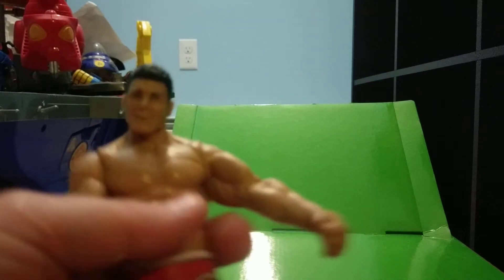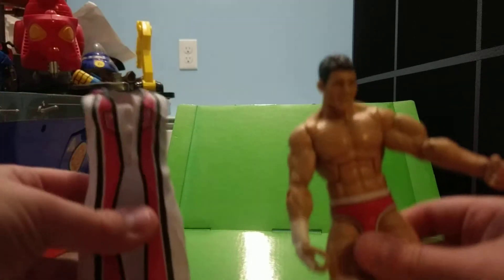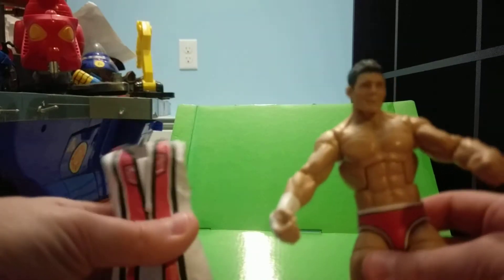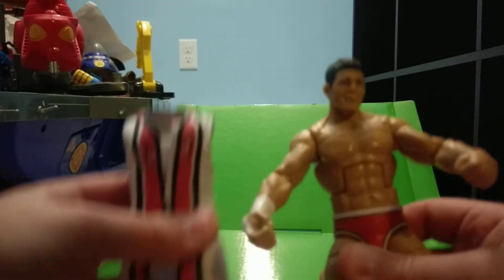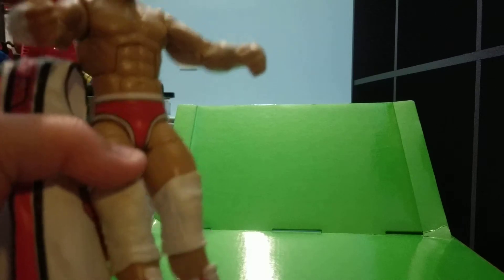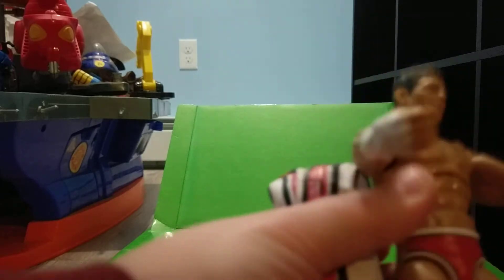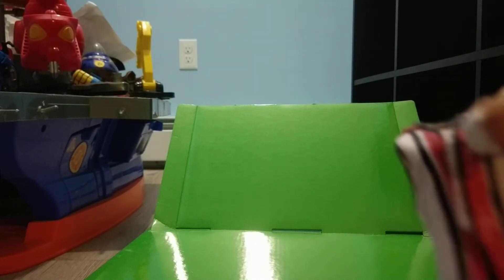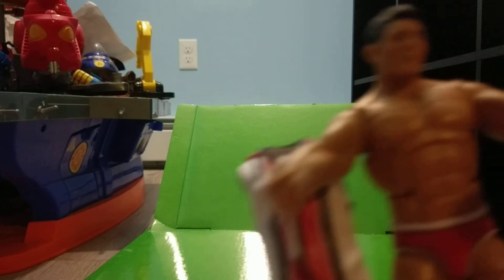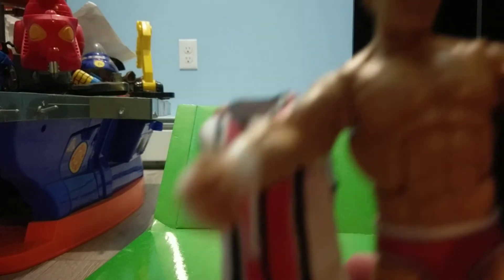So, not the best figure, definitely not the worst figure. That was the review of the Elite — I want to say 27 — Cody Rhodes figure. Hope you guys enjoyed this video. Please like, share, and subscribe. Check me out on Twitch and Google Plus — not Twitter, Google Plus. To find my Twitch and Google Plus, go to my channel page and look at the banner at the top of the page, and you should see my Twitch and Google Plus accounts there.